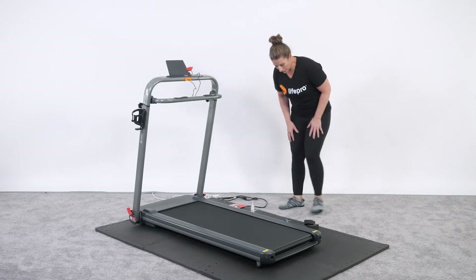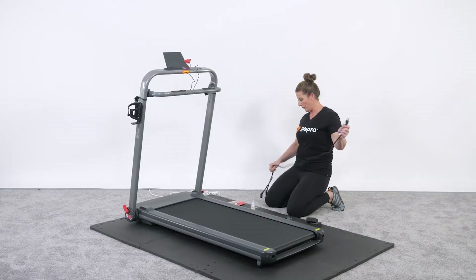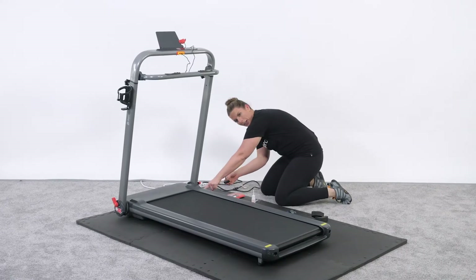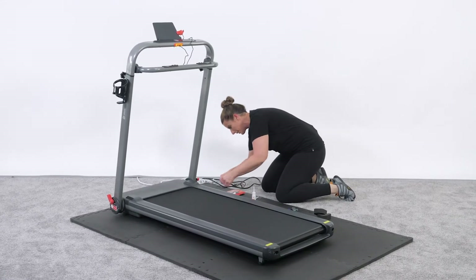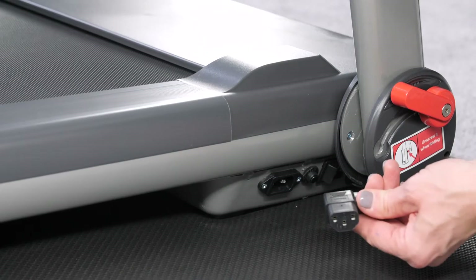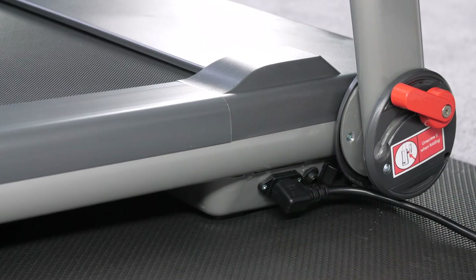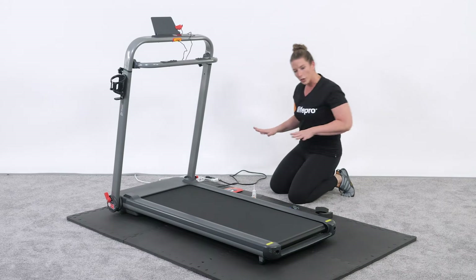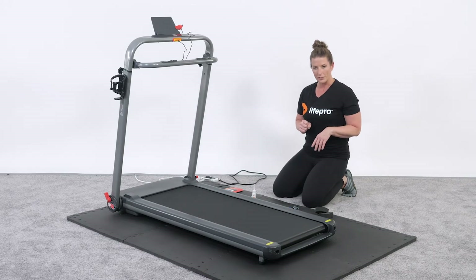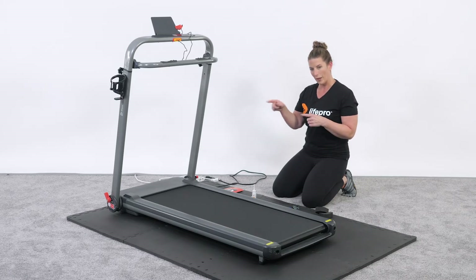From here we can plug in our power. It goes at the bottom on the right front of the head unit. It's a three-prong plug, so match it up however it fits. Before plugging it in, I recommend going back and lubricating the belt with the silicone so that it has a nice, smooth running belt when we power it on.